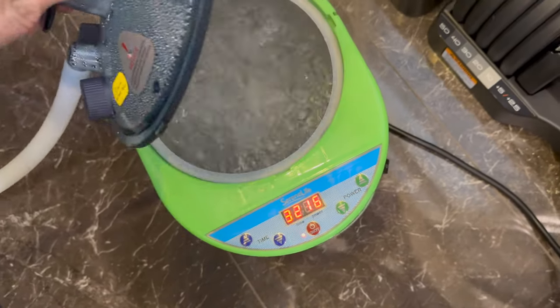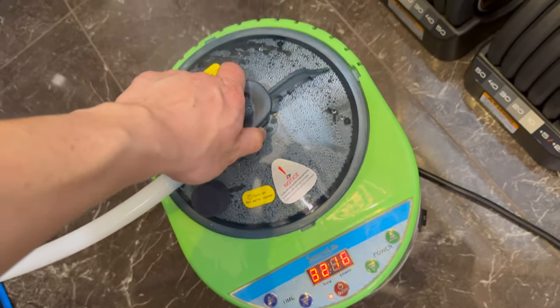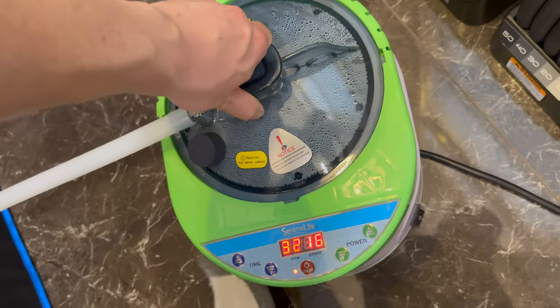Here is a look at the steamer fully boiling. It's basically a boiling hot pot of water, and the steam travels into the enclosure.